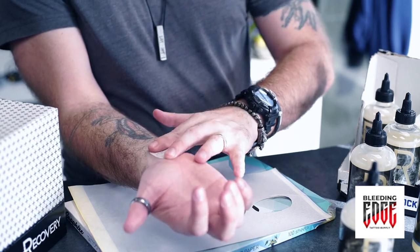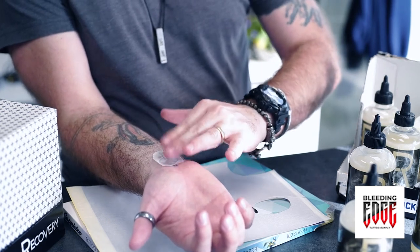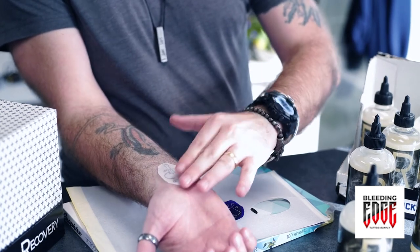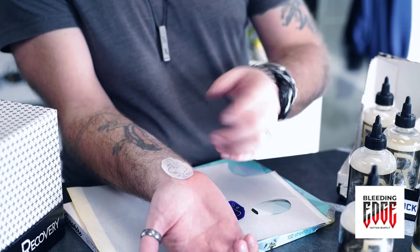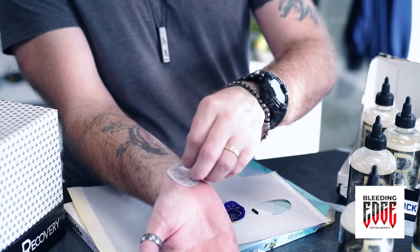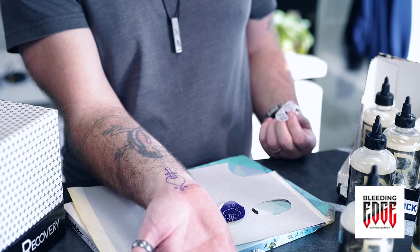I think we might end up with a double impression because I don't know how to do this one-handed. There we go. Just like that — make sure you press your transfer in on all the areas and then pull it away. And there you go. You got yourself a nice solid transfer.